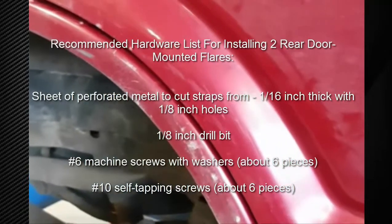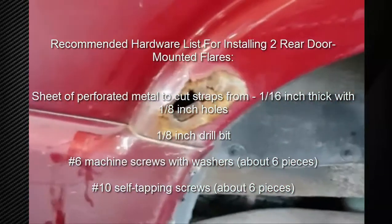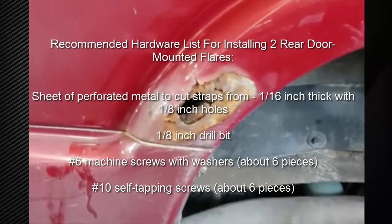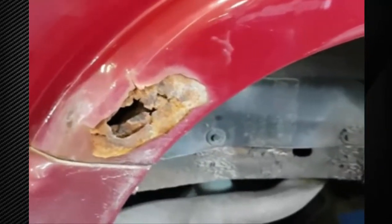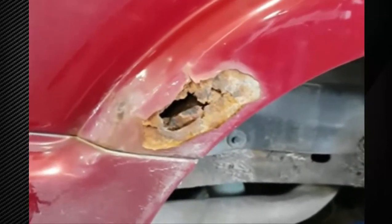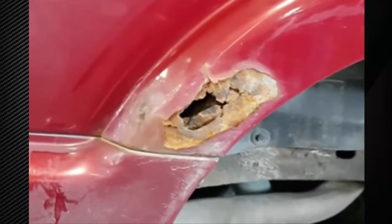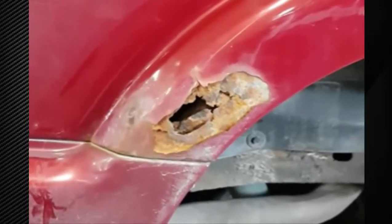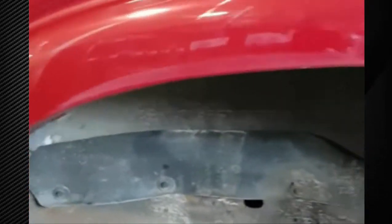This is actually where the holes end up if you do it the way I did, and that's the rust that the flare now hides. I will be fixing that, but it is a nice easy solution — instead of trying to fix it properly, you can cut it out, throw some fiberglass or body filler on just to stop the rust, don't have to make it look pretty, put the fender flare over top, and you're good to go. Thanks for watching.